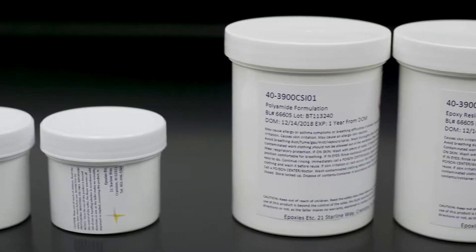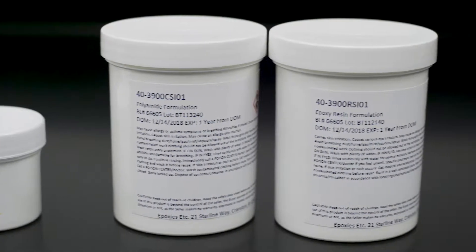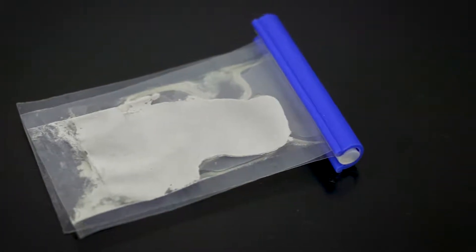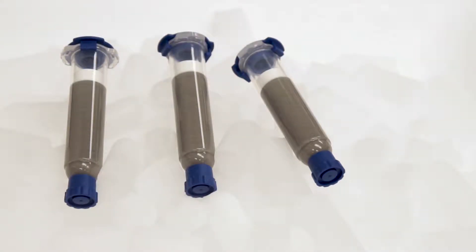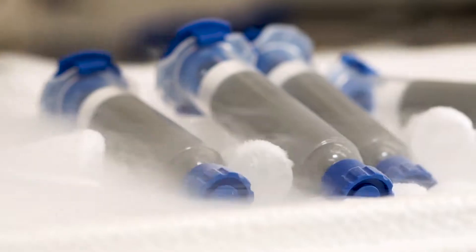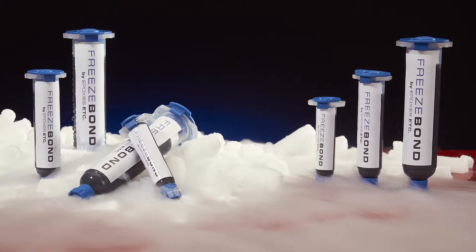Silver-filled epoxies are available in kit form and in easy-to-use hinge packs for individual use. For the easiest, most consistent, and reliable dispensing, users can opt to purchase their conductive adhesives in freeze-bond syringes.